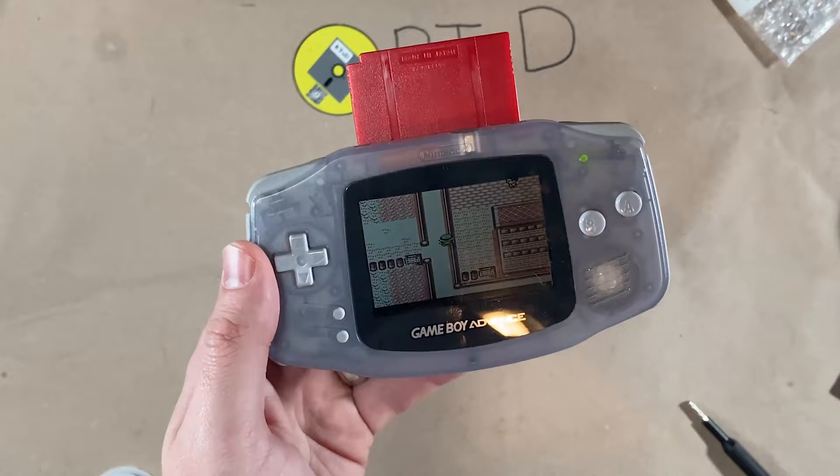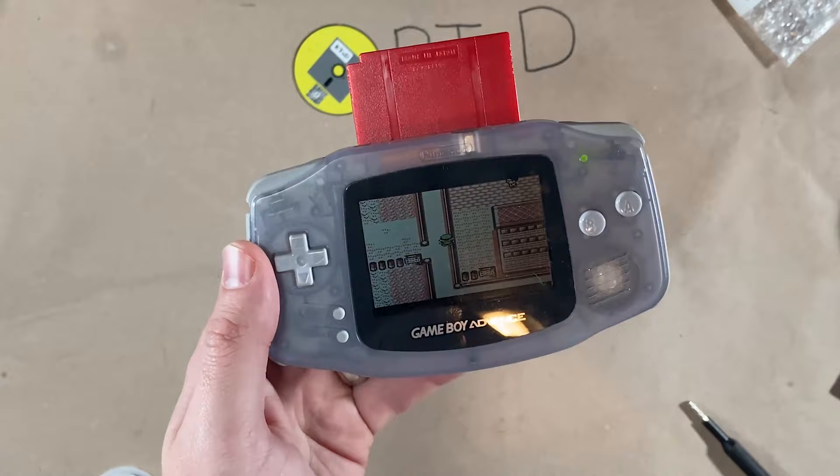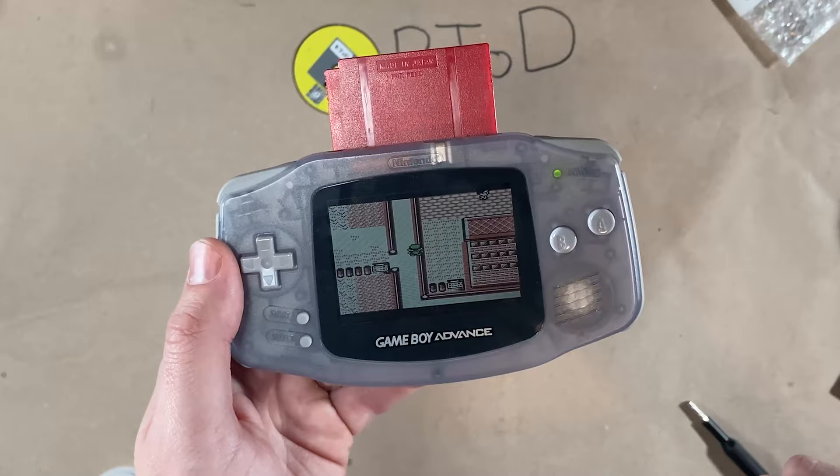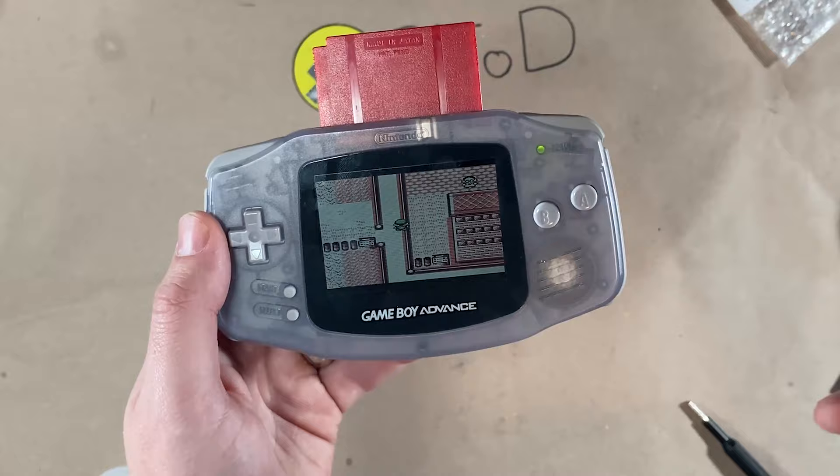Hey, look — I was able to keep my original saved game all the way back to '97 with a brand new battery in here, and it's going to last for years to come. Hopefully this is a real quick and easy step that you can do to replace the batteries on your Game Boy games without having to go through the expense of buying a device to plug into your computer and export your saved games.